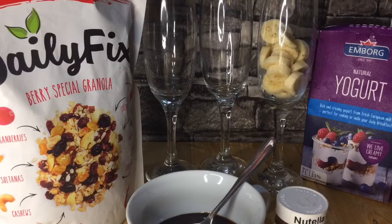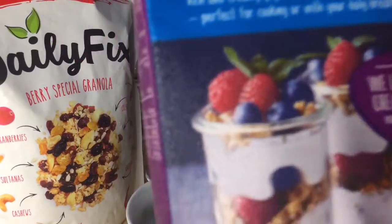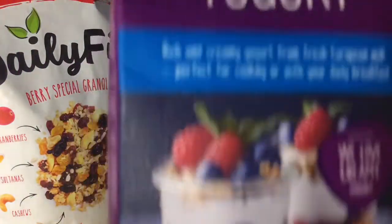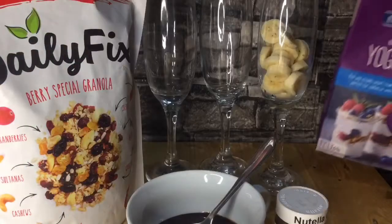So for today, we will be making the famous Yow Yow Frozen Yogurt. Since there's no branch here in Zamboanga City, a good friend of mine gave me these ingredients. I have here, of course, yogurt — you can buy this at SM Supermarket and I think also at KCC. This is natural yogurt, and I froze it so the consistency will be like ice cream.